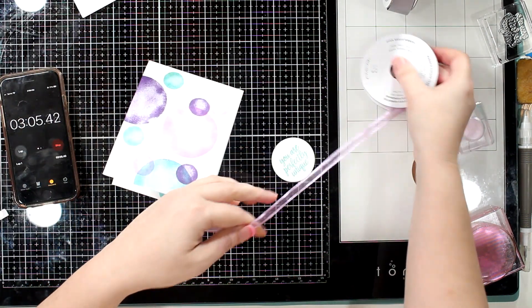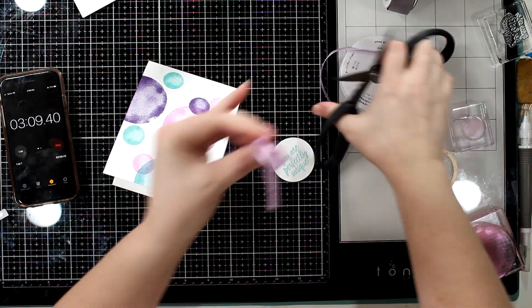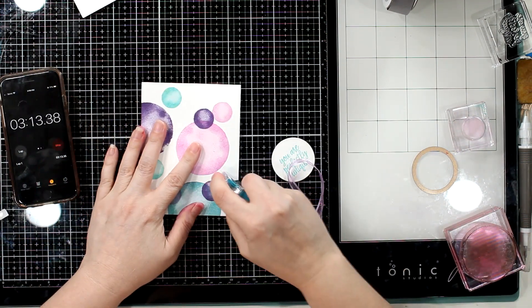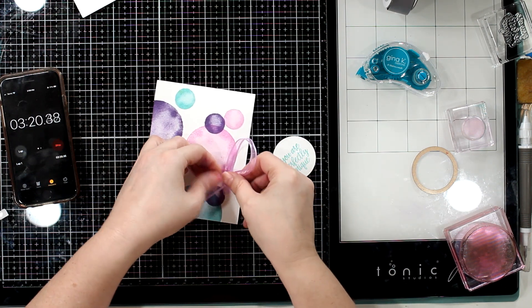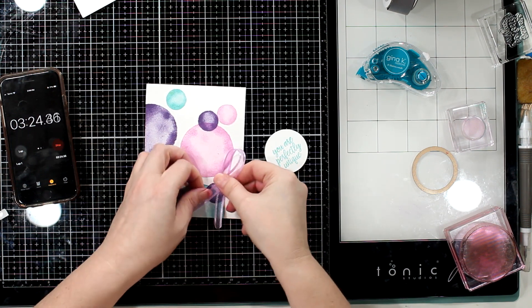The 'You are perfectly unique' sentiment could be for anything — it could be for 'Hey, how are you?', 'I miss you', 'I'm thinking of you' — anything like that, because it's a sentiment that could mean anything. For those kinds of cards, I use a four and a quarter by five and a half, which is an A2 traditional size US card.